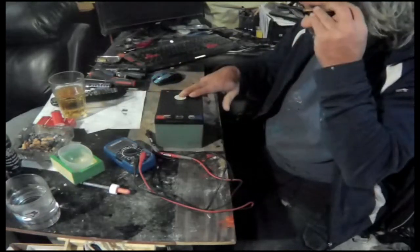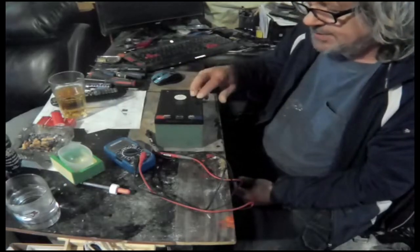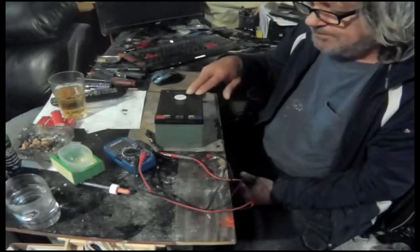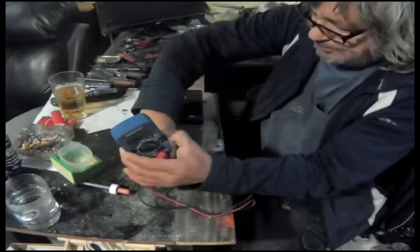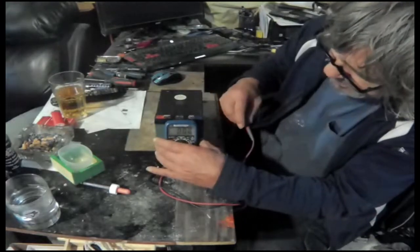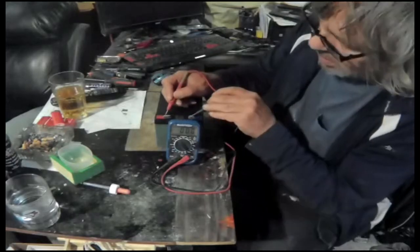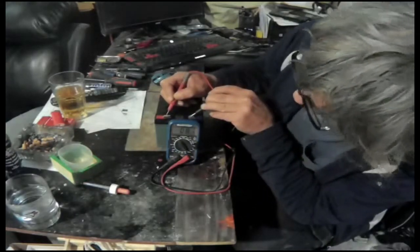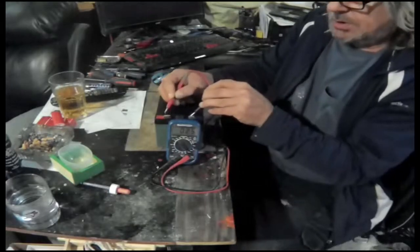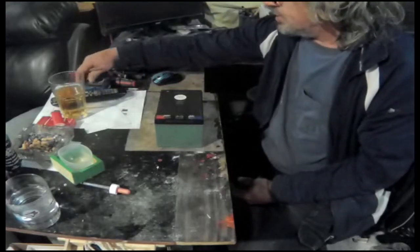I've charged these batteries to full capacity - there are two of them - but letting them sit for a day or two they lose voltage. This one is now at eight volts, so it's lost its voltage.